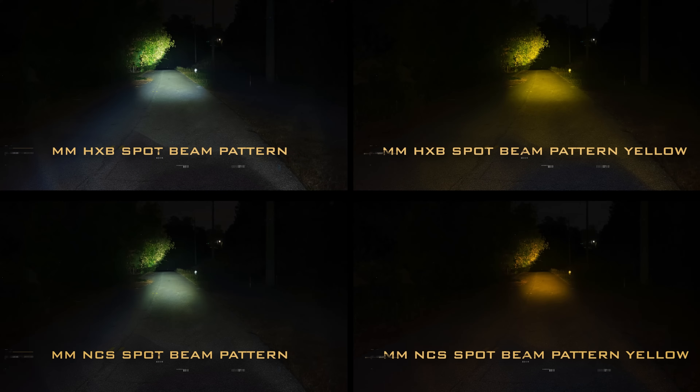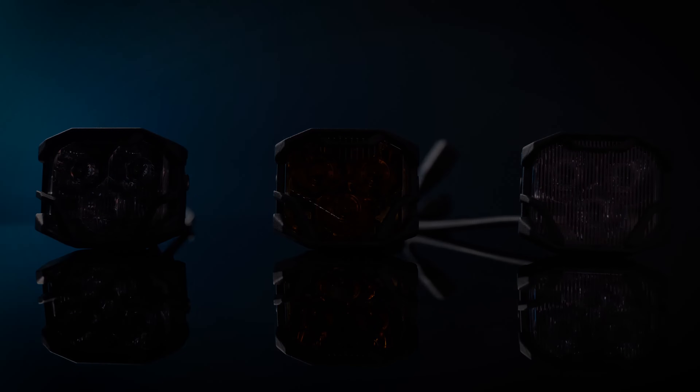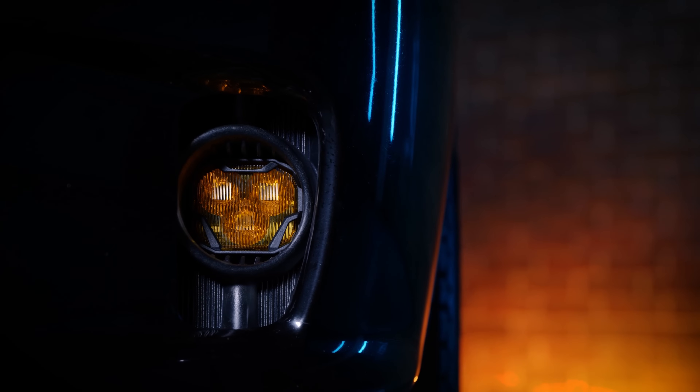When you choose the HXB, you can choose a wide spot or combo beam pattern, and also whether you want it in white or yellow. When ordering the NCS, you can do the exact same thing — wide spot or combo beam pattern, and a white or yellow color variation.